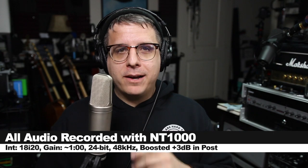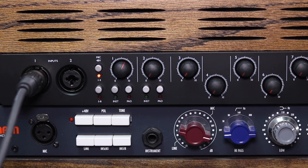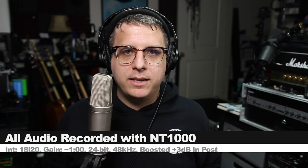For this review, I have the microphone connected directly to the 18i20 second gen, with the input gain set just at about 1 o'clock. I will of course not do any kind of post-processing, but I may boost it in post, so check the description to see what I did.